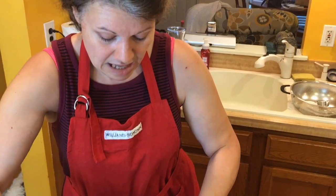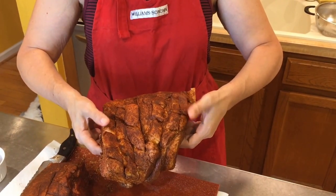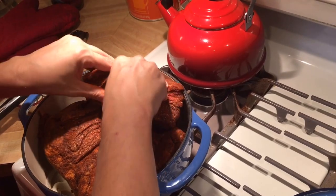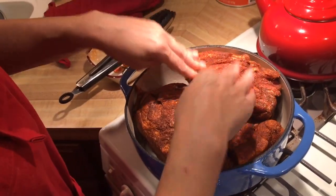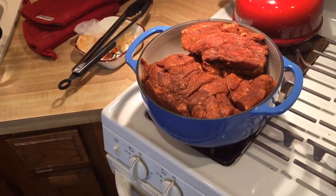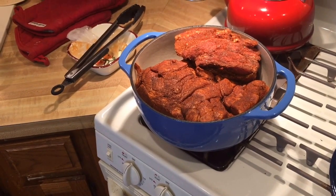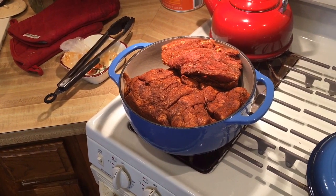I'm going to put my large piece in — pork side up, fat side up when I put them in. You can do fat side up or down, it's completely up to you. I'm going to wash my hands, take the heat off, put the lid on, and then we are going to cook this at 350 degrees and just let it go for about six hours.